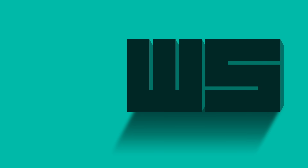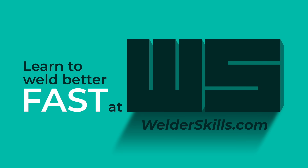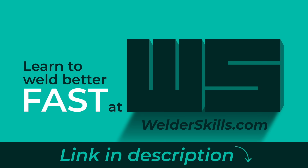If you're trying to get better at TIG welding, we've got beginner courses as well as advanced videos over at welderskills.com. You'll find a link in the description that'll take you to a seven-day free trial.